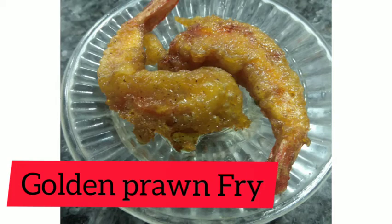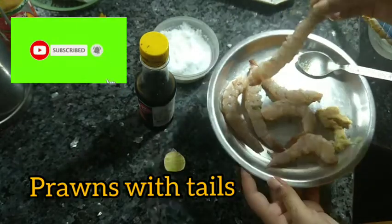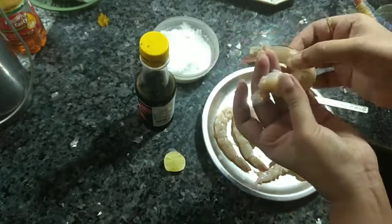Hello everyone, welcome back to my channel. Today's recipe is golden fry prawn. Start by removing the tails, then clean the prawns. Now halka halka kore — gently score the back of each prawn.